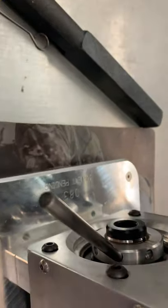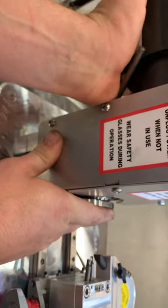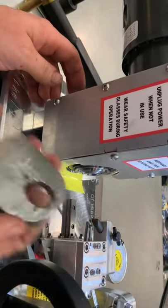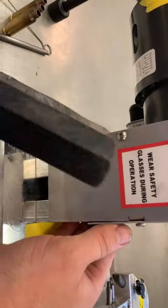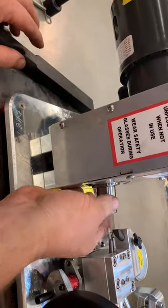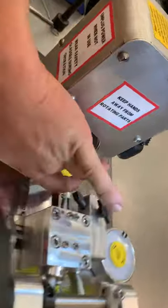Then take your collet wrench, come back here, hold pressure here while you do it, and then bump that up. Take that out, spin it off about two rounds — it doesn't matter how much, it just needs to be off. Take this back so you can see it's still tight. Take your hammer — we call it a Wacom bar — hold your hand on this side so it doesn't come flying out and hit your cutters, then just hit that. It will release the collar.